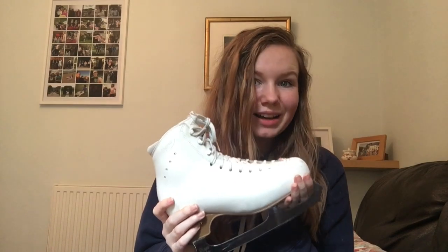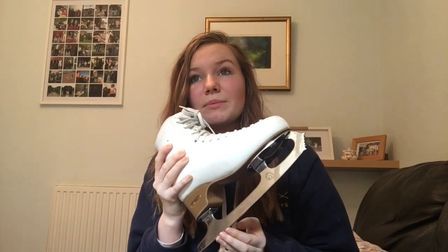Moving on to the blade - Coronation Ace. It's an incredible blade and it is the general blade most people have. I love it on this boot. The toe pick is criss-cut, it is violent - big K's, great for jumps, not so good for sticking in the back of your leg, so always put guards on these skates when you're carrying them because that's painful. I find that it holds its sharpness really well - I probably haven't had these sharpened in six months but it doesn't feel completely blunt; there are definitely still edges there.